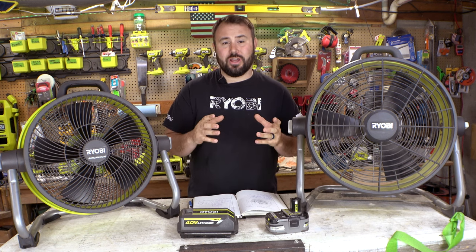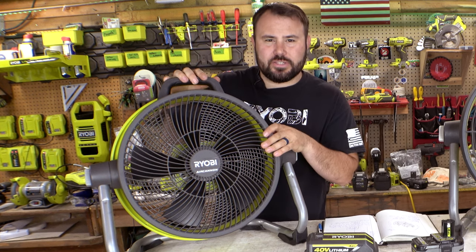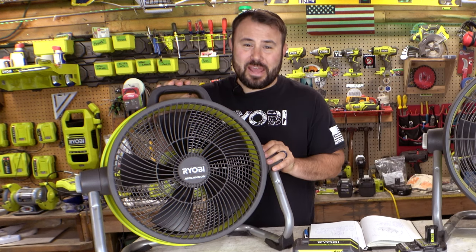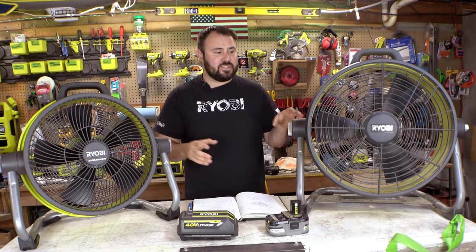Something that's very interesting that you all should know is that whenever we start to take a look at the specs of these two fans, you're going to start to see a different picture being painted. And really, which one is the best one? It may not be the biggest battery. So let's go ahead and take a look at the comparison. Obviously, as you can see, there is a big size difference.